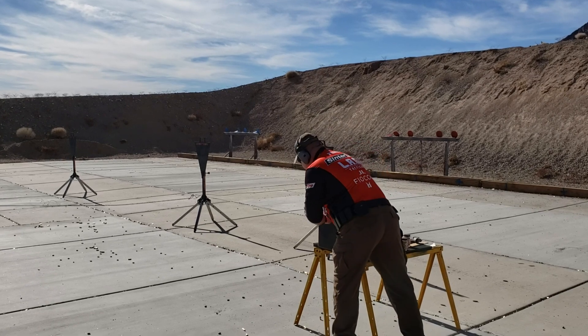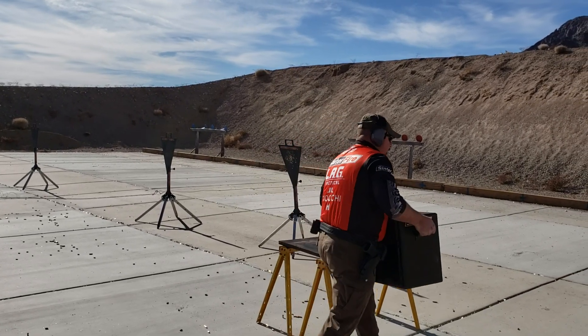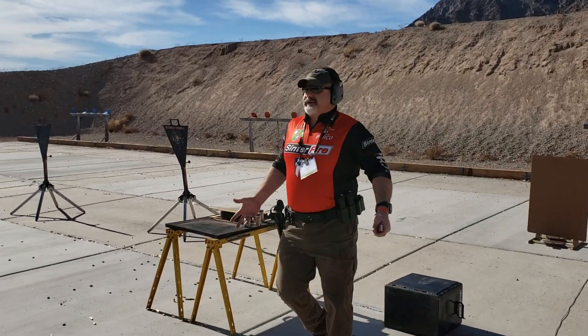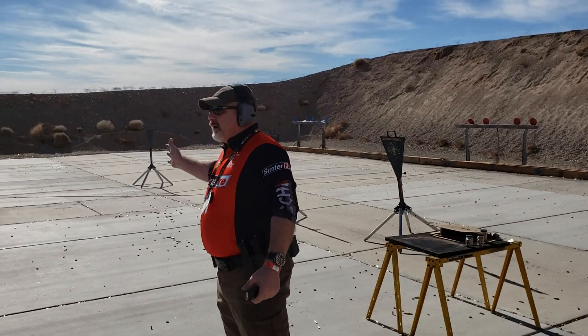So let's say we're working in a school, somewhere in a hard, tight facility, and we miss. What happens to that bullet? It goes somewhere we don't want it to.